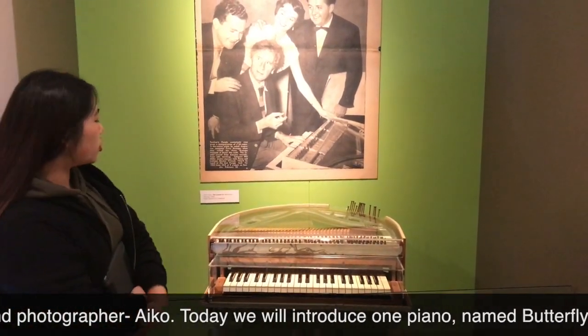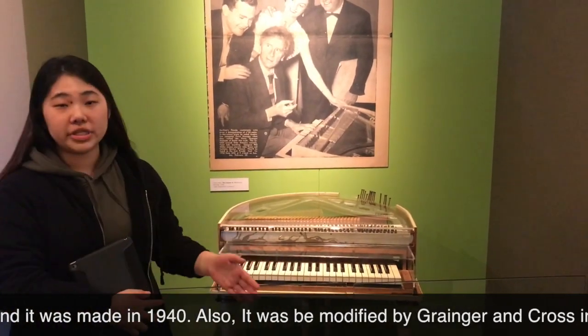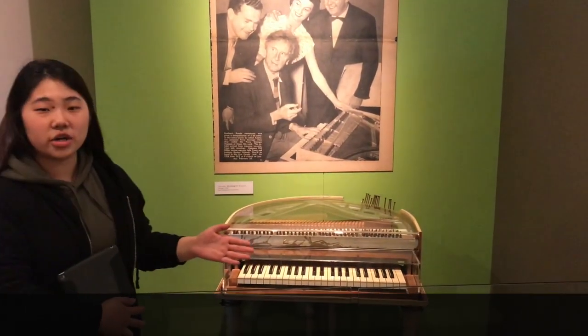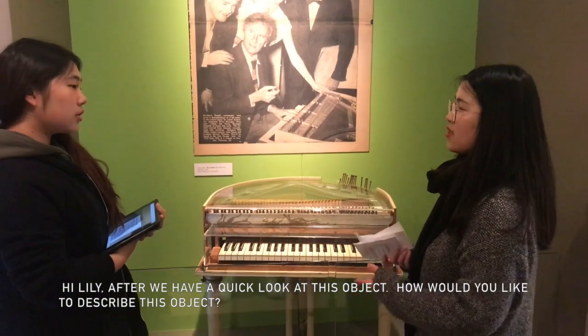Today we will introduce one of the pianos. It's called the Butterfly Piano. It was made in 1940 and it was also been modified by Granger and Cross in 1982. So Lili, after we have a quick look at this object, how would you like to describe this object?